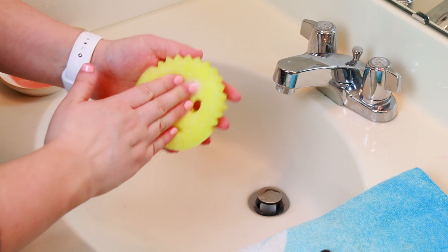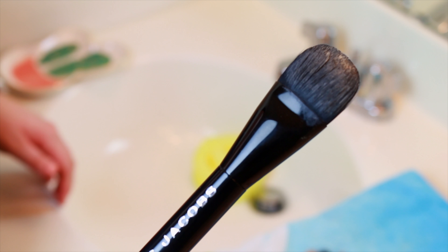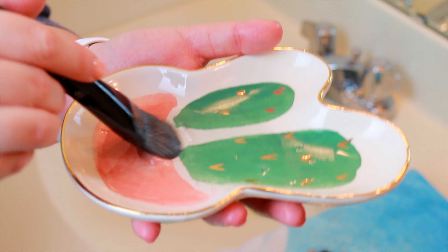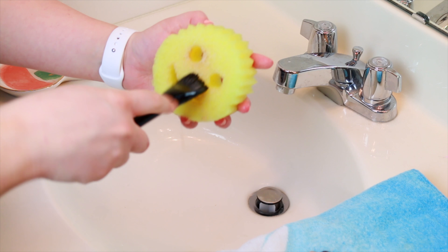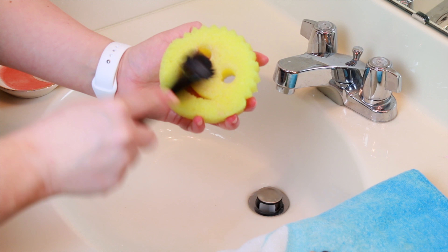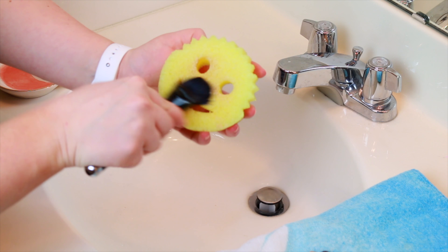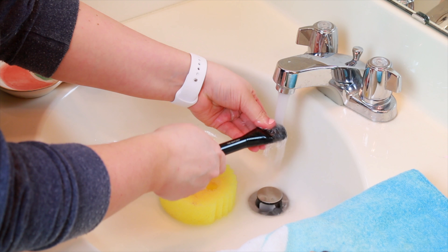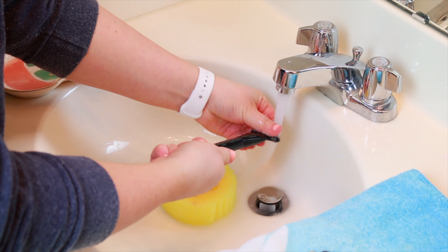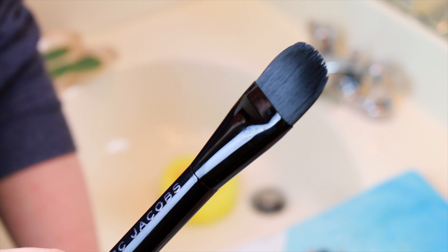I'm just wetting that down and then putting a little bit of soap on top. I have one of these flat foundation brushes — I always find these very, very hard to clean at the base, like where the brush handle meets the brush fibers. I'm just going to dip that into my soap and swirl it around onto the Scrub Daddy. I am a little bit rough on my makeup brushes when I'm cleaning them because I want them to be squeaky clean. Try to keep the brush pointed down when you've got the water going so that the water doesn't seep up into the glue that holds the hairs. And look how clean that is — even right up to the handle.